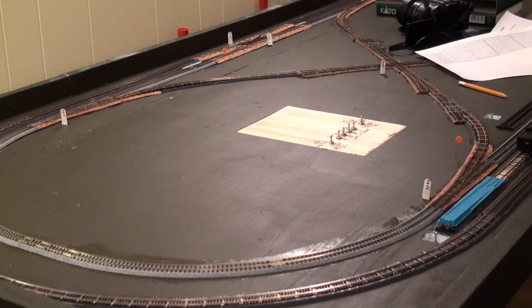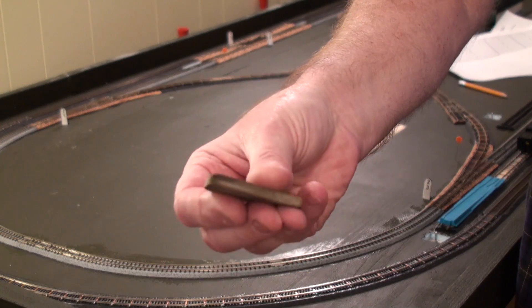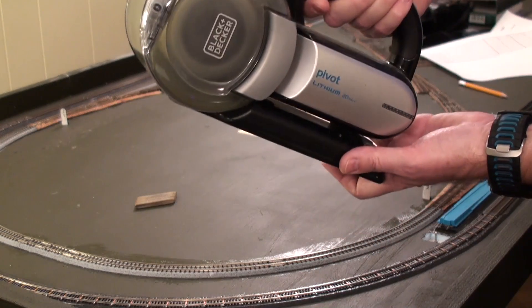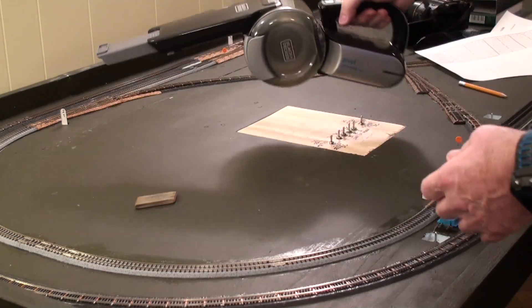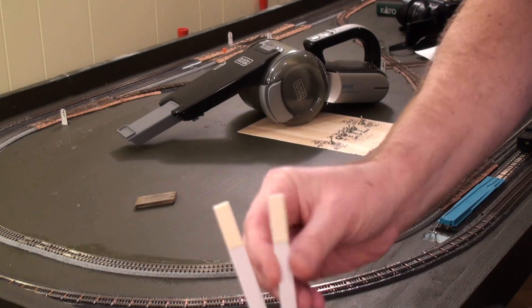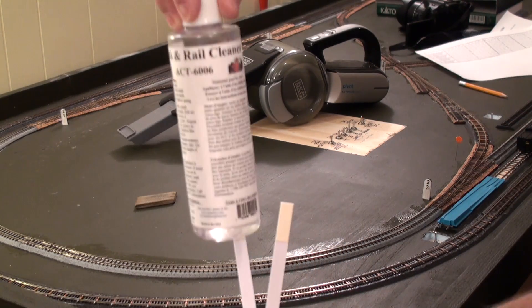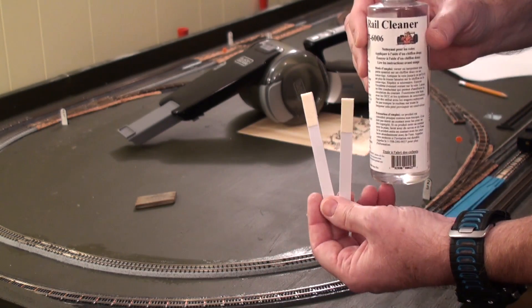First off is cleaning the track. This track cleaner happens to be from Walthers — I prefer it, it's a pretty fine abrasive. Then I use a vacuum to extend out and vacuum up anything I may have deposited there. And then I found these — they're chamois, or synthetic chamois, on the end of some plastic. By soaking them in rail cleaner, I can rub them along the track. I'm only going to worry about cleaning the section I'm actually going to use for the test.